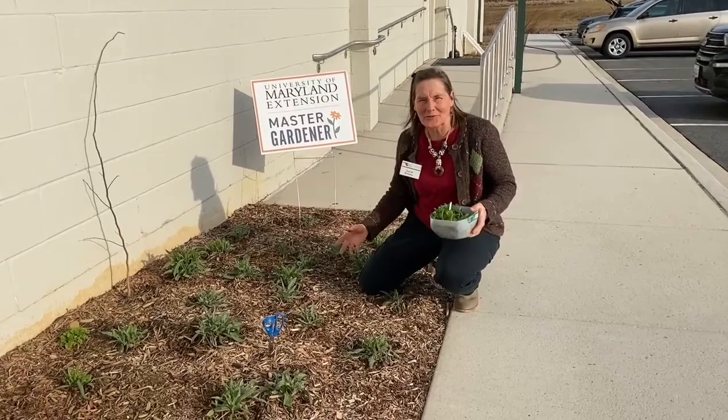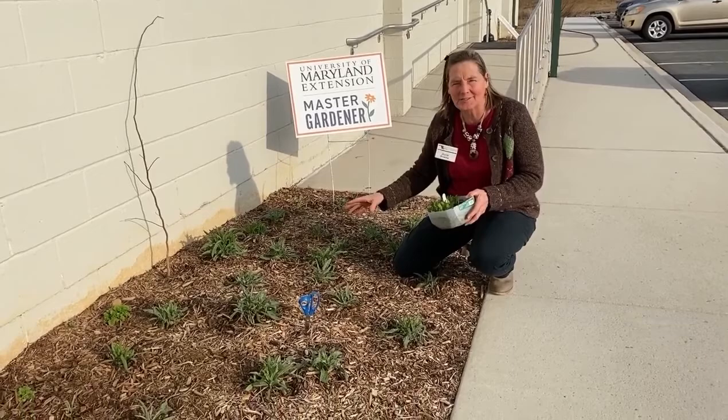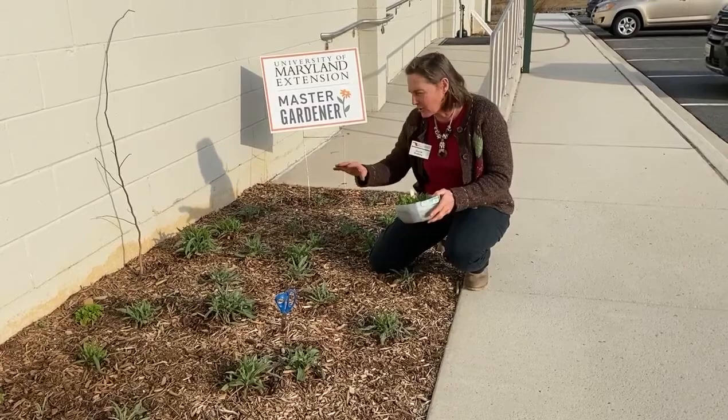Hey Master Gardeners! I'm getting off work but I wanted to share with you the growth of my winter annuals. I sowed these last late summer and now I left them all winter long uncovered and look how great they're doing. So I'm going to invite you to look at each one of them.